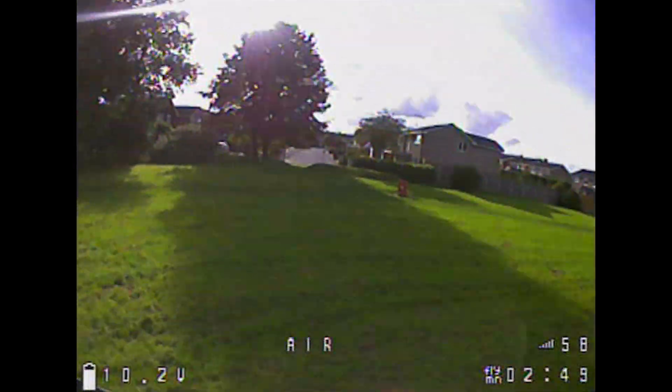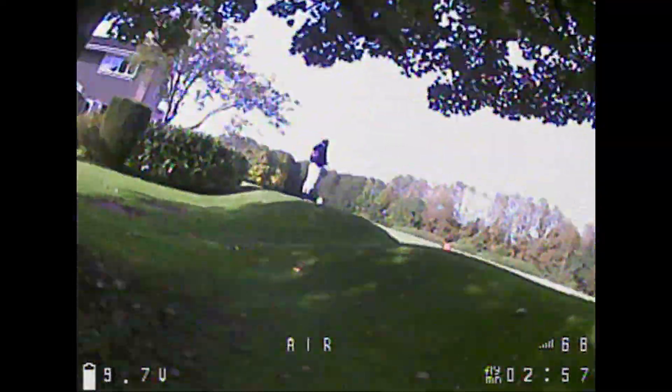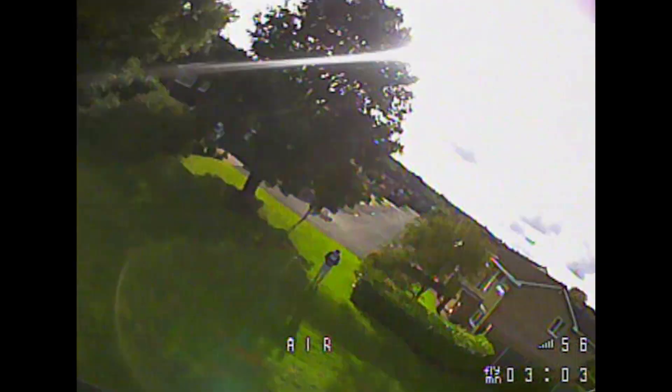You'll see the voltage just completely drops — we're at 10 volts, which is where you should land, then all of a sudden it keeps dropping and I didn't notice it. Unfortunately I didn't get back to myself in time and landed in a bunch of mud. I'll put a link in the description if you wish to get one of these. Thanks so much for watching — please continue to subscribe.